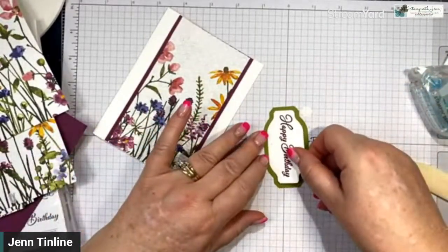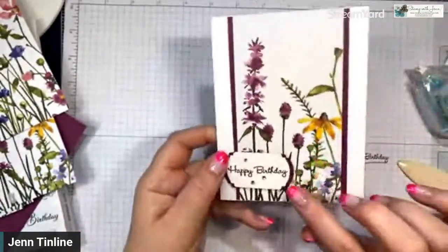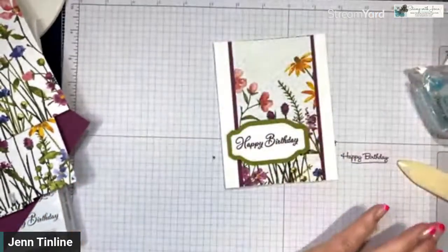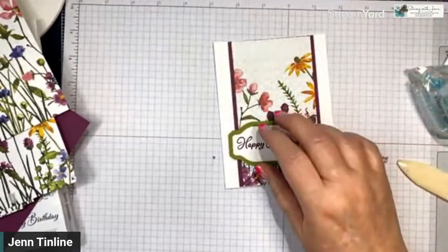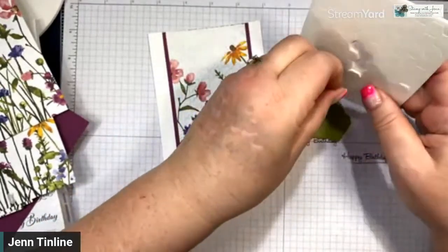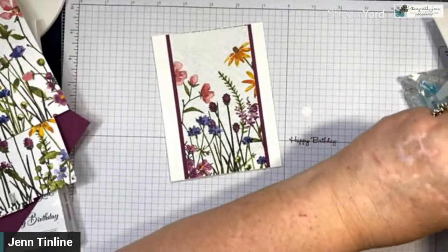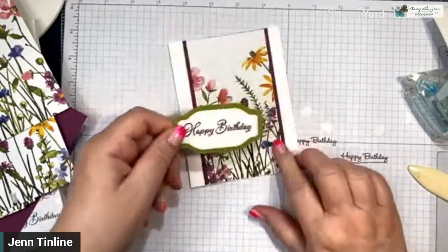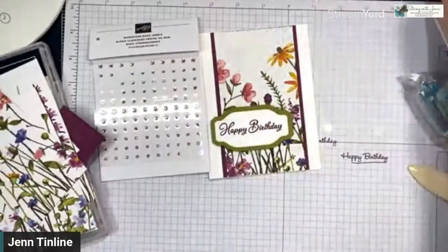Now I'm adding this to the card — introducing that extra color. When people start out, I recommend buying one ink pad and matching paper so you automatically have a color match, like we did with the Rich Razzleberry. But here I'm introducing another color. Also, with my stamp blocks, I use block D — if you had to pick one block, that's the one I'd pick. I use it probably the most. I'm going to put dimensionals on here and use a few more since this is a bigger piece.